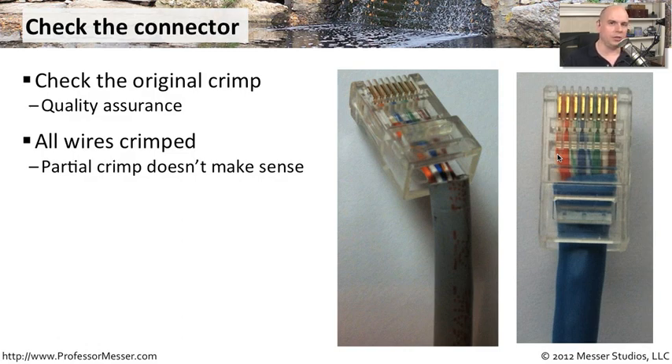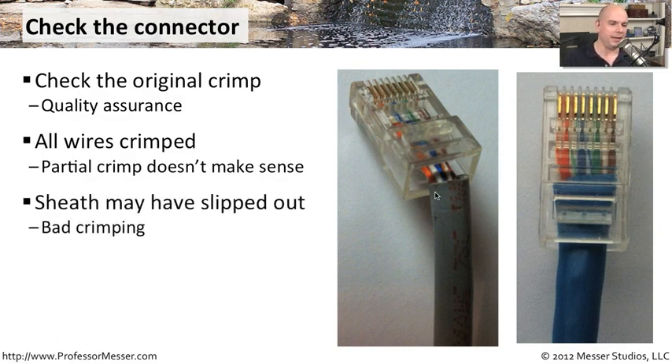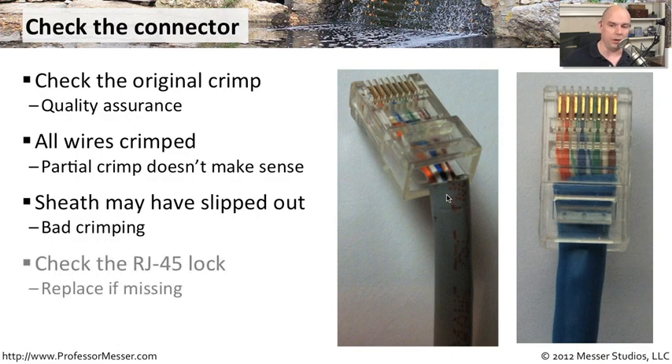You also want to look at the sheath. This is a cable I found on my network today to give you an example of how the sheath could pop out of a crimped connection. Now the wires are just stuck in there and really hanging on by the end connectors. If there was any stress put on this cable, it very easily would pull out each one of those connectors, and now we would have a problem with this particular connector and wire working on our network.